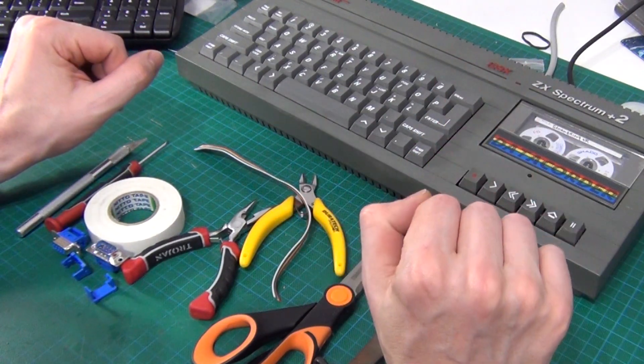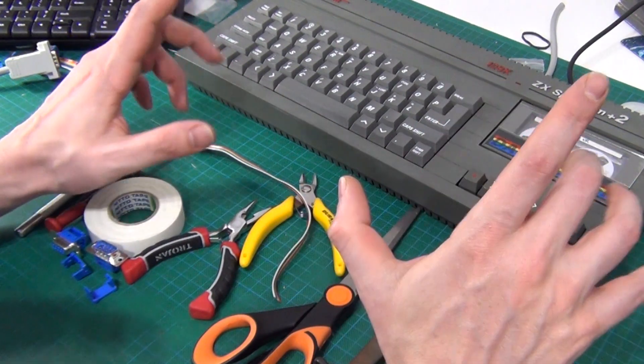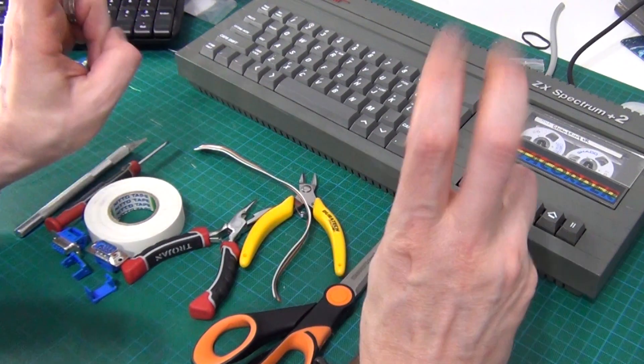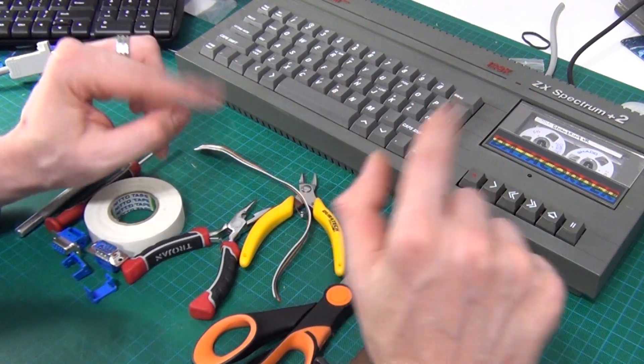For the uninitiated, the two joystick ports on the side of the Plus 2 are proprietary. Essentially all the signals are the same as the Atari standard, also known as the Kempston standard, but all the pins are in a different order.